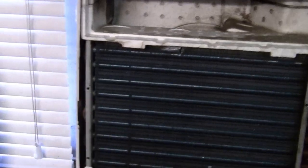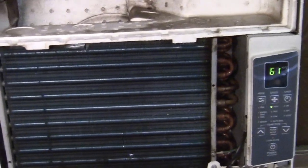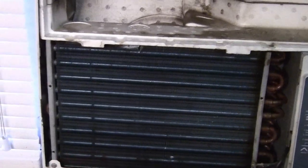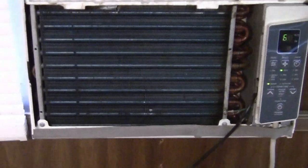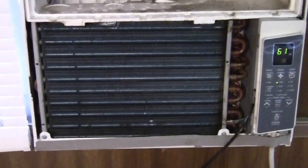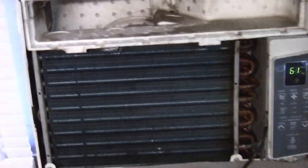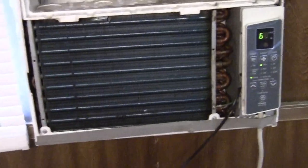I noticed something was wrong yesterday — it was roughly 90 degrees out and these air conditioners should cool this trailer real good. Combined we've got 10,000 BTU, and it was struggling to get it to 70 in here. So today's job was just that, and it's working. When you get all done, you put them back together the way you took them apart.